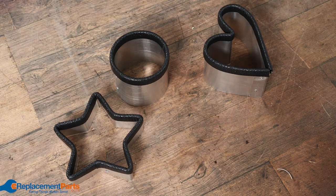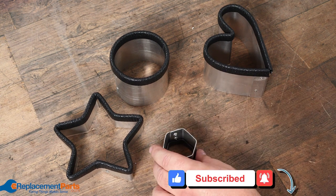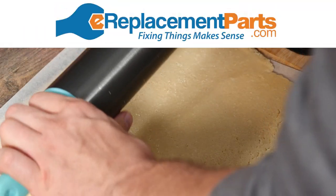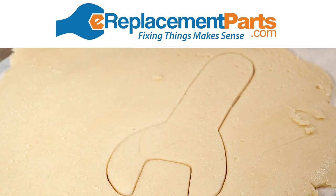Now that we've shown you how to make your cookie cutters, we went ahead and made a few more including our bolt and of course the wrench. The only thing left now is to put them to good use and start making ourselves some cookies. For more tips, tricks, tools, and teardowns, please check out our other videos and don't forget to subscribe.